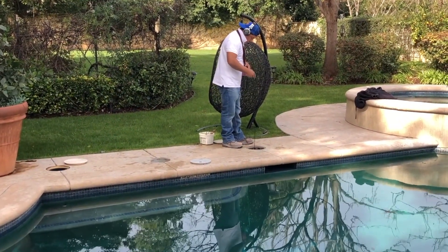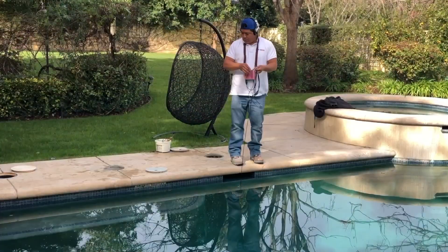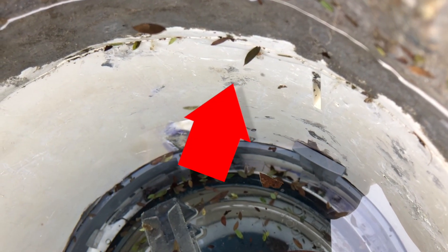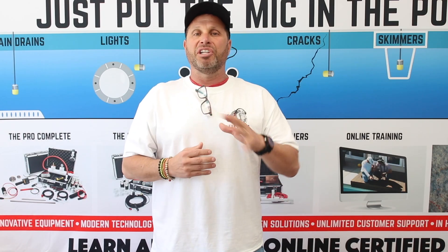Checking the equalizer — we're pointing back out that it is the cleaning canister, and we can actually see the crack. You'll see the debris too. This is where there was a crack in the actual canister — it was cracked in multiple areas — but here's where it's taking dye, and this is exactly where we heard it.